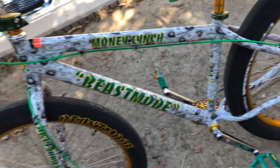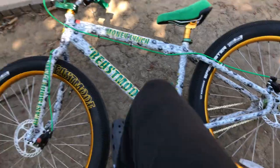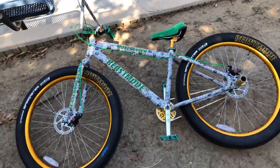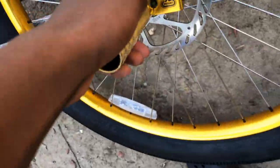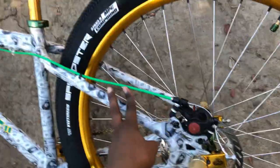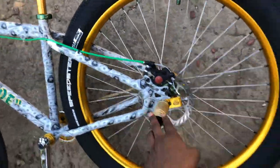I got Eclipse brakes. It's the Monolence Beast Mode. My friend, he just got the black and gold one, and I just got this one. I got the golden SE pegs, golden SE Tensor or whatever it's called. I like the brake line because it's green, you feel me? And the brakes on it got a black brake line.